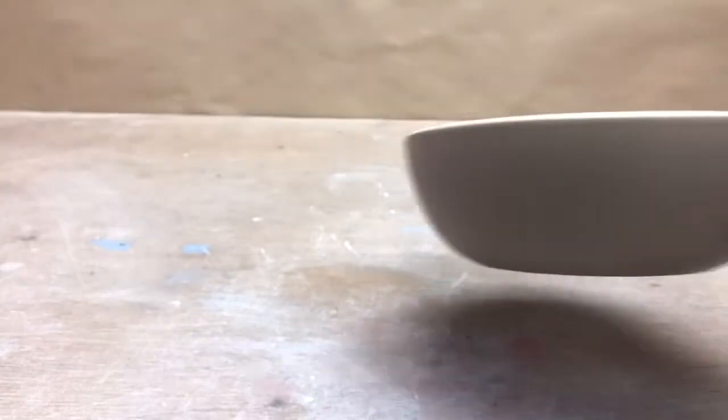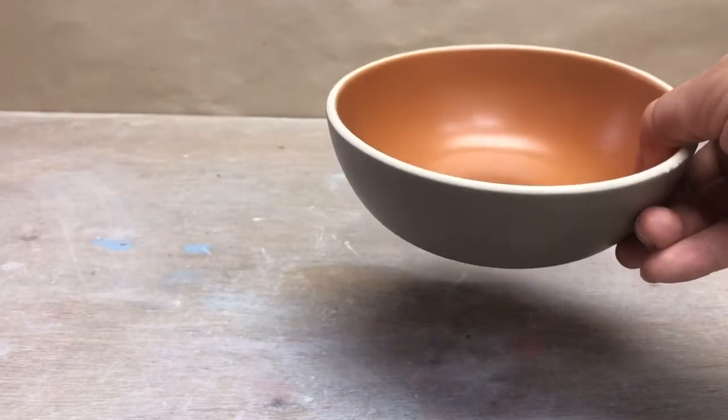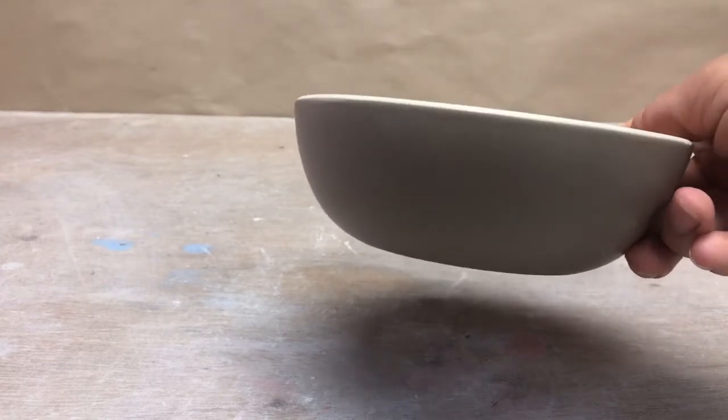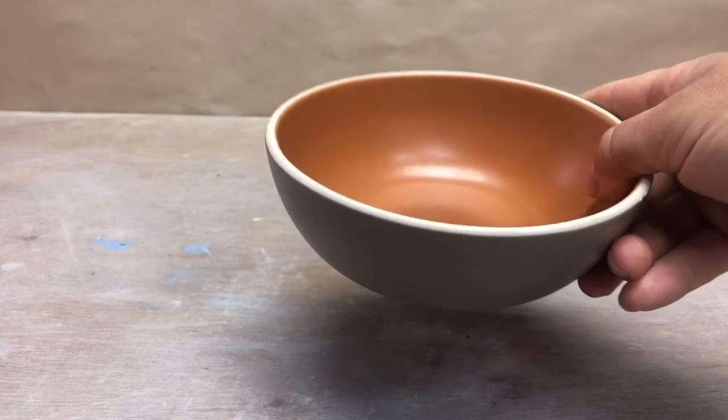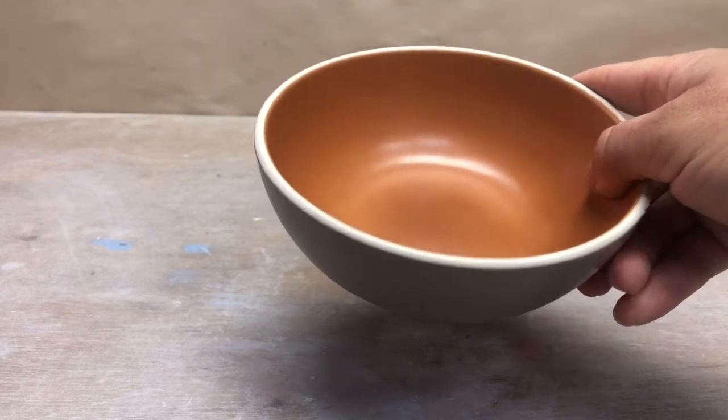Consider how form and function are going to work together. You want it to be an aesthetically pleasing form, but you also want it to function for a specific purpose. For instance, this is a Heath Ceramics bowl. They're out of Sausalito, out of the Bay Area, and they make really simple, high-quality, sturdy, functional wares.